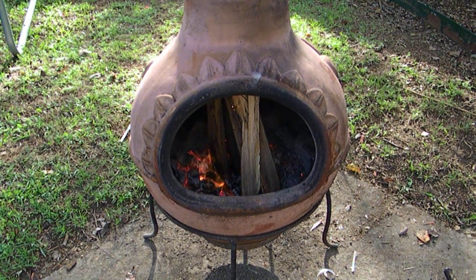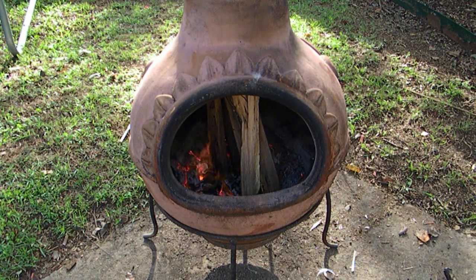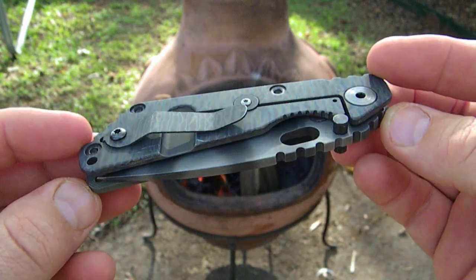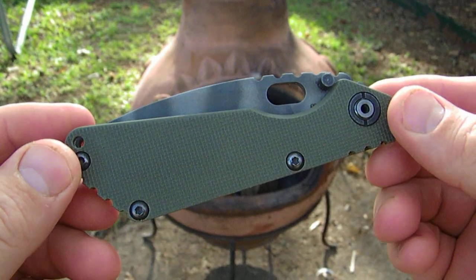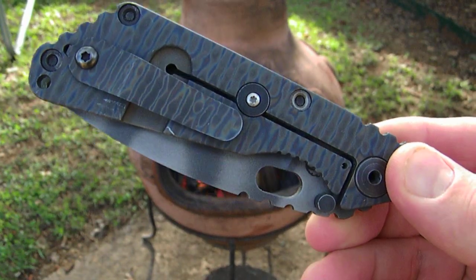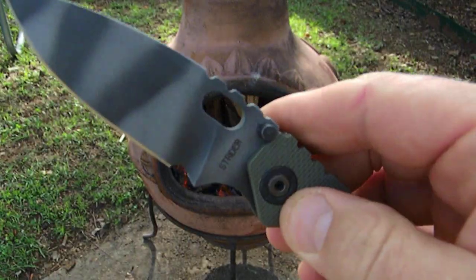What up folks, Cajun Blaze here and I am just stoked about a knife that I picked up last week. This is the first ever knife for me — it's a Strider SNG. Yes sir, let's take a look at it. We're out here stoking the fire, enjoying some beautiful cool weather, and I just wanted to show you how stoked I am. Check this out — our very first Strider SNG.